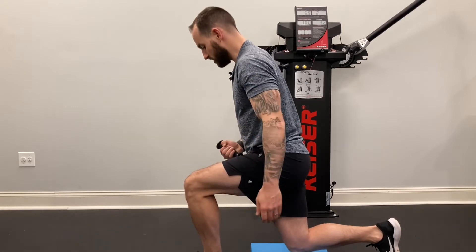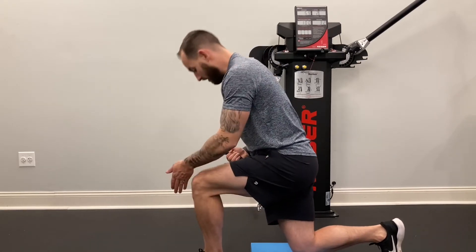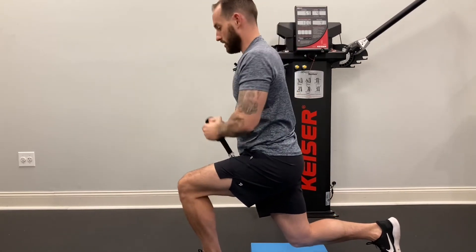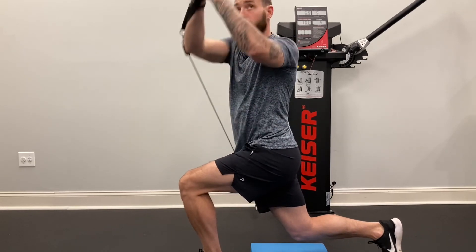I'm going to hold this position. I want to make sure that my front foot is in line with my back knee. I'm pressing down with that back toe. From here, I'm going to bring it up to my chest and across. I want to make sure that I have good upward rotation as I do this.